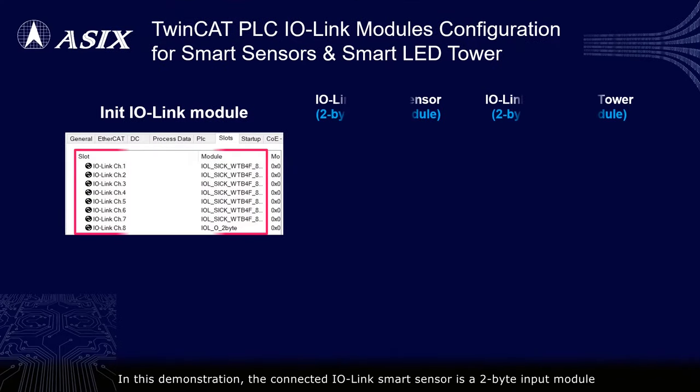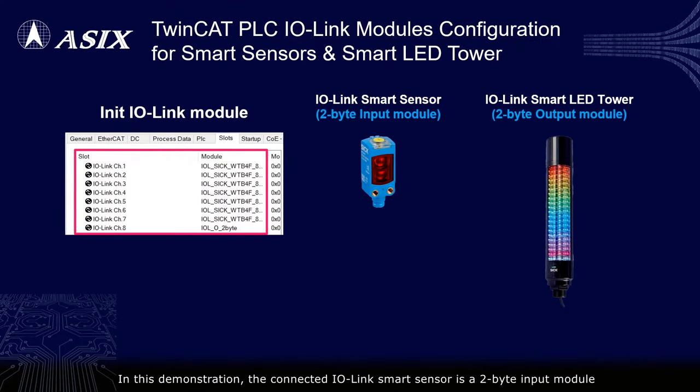In this demonstration, the connected IO-Link smart sensor is a 2-byte input module, and the smart LED tower is a 2-byte output module. Designers need to configure proper IO-Link modules for these IO-Link smart devices before building the TwinCAT PLC demo source.